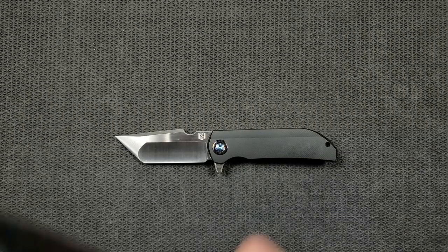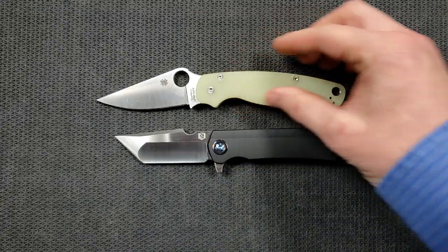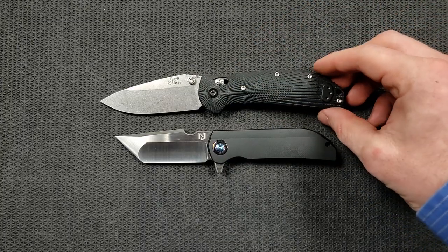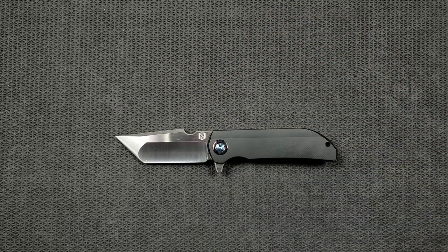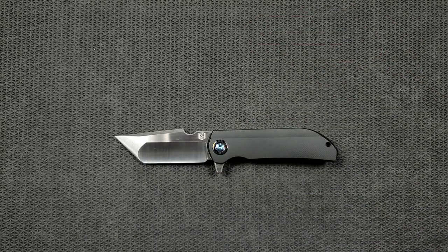Let's do some size comparisons up against the Ontario RAT Model 1 — the RAT 1 is coming in at 8.6 inches overall, so you can see it's definitely smaller. How about up against the Spyderco PM2? The PM2 is coming in at 8.3 inches overall. How about up against the Benchmade Griptilian — in this case the Ritter Hogue — coming in at eight inches. When I picked this up I thought it was about the same size as the Ritter Hogue, but it actually isn't. It just feels like a bigger knife than it is without being super bulky. And last but not least, the Spyderco Para 3 is coming in at seven and a quarter — surprisingly closer to that one than anything else.